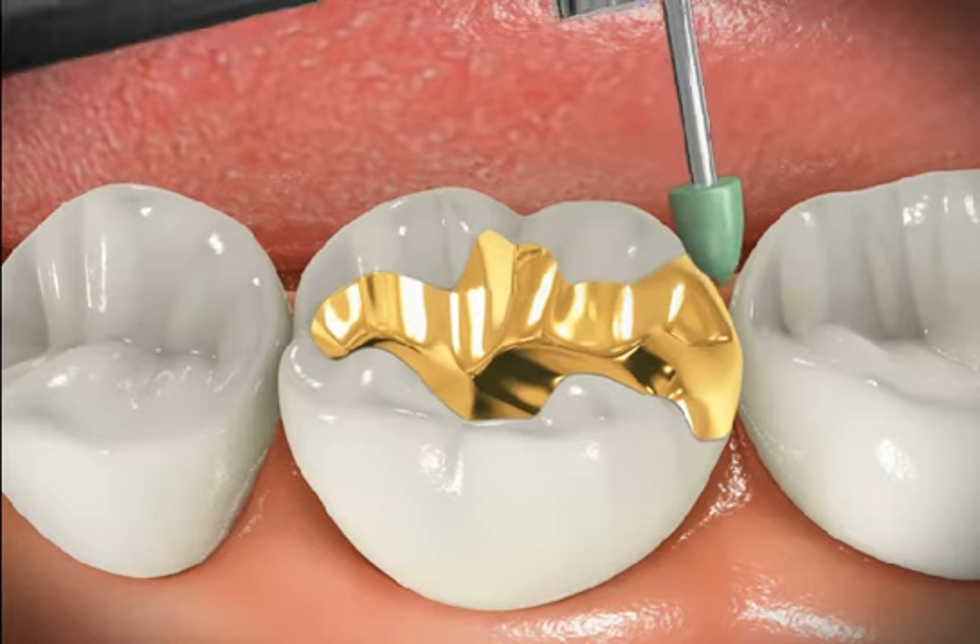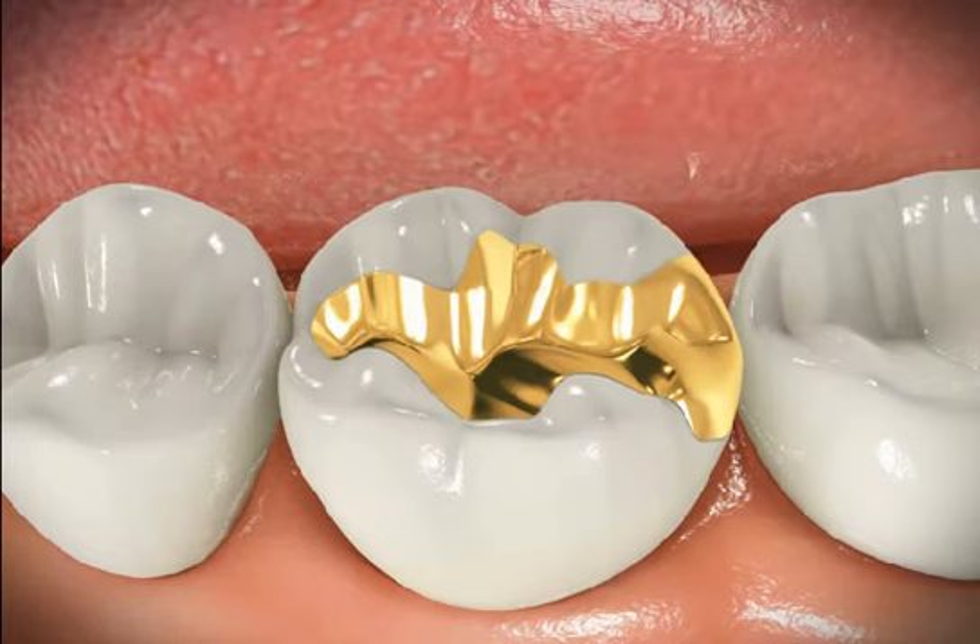Gold inlays are even stronger than ceramic inlays because of the unbreakable nature of gold alloy. The only drawback is the colour.